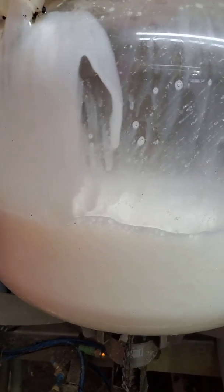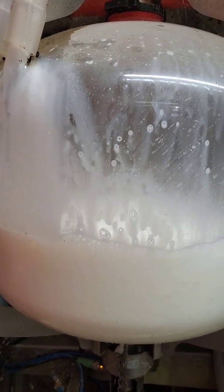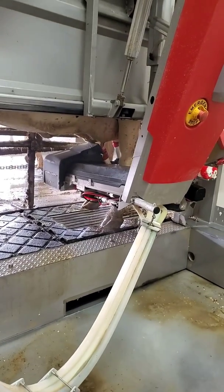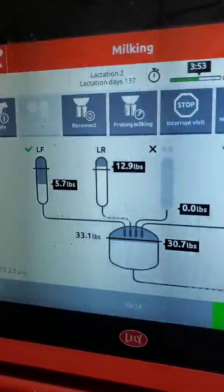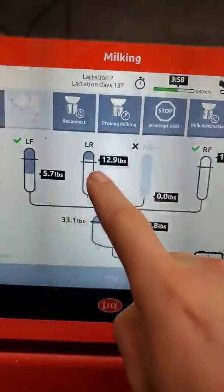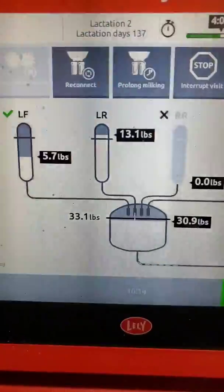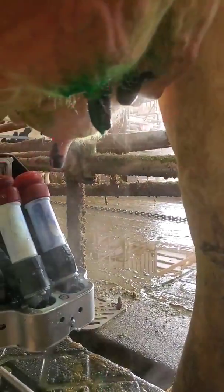The milk is collected in this milk jar, and once the cow is done, it'll pump the whole jar over into our big storage tank. One more quarter just came off. We can see how much milk she's given so far — about five and a half, almost twelve to thirteen pounds. We'll see how close we get to what the robot estimated. After all the quarters are done, it's going to administer a spray on the teats. The laser's looking for the teats and administering a post-dip.